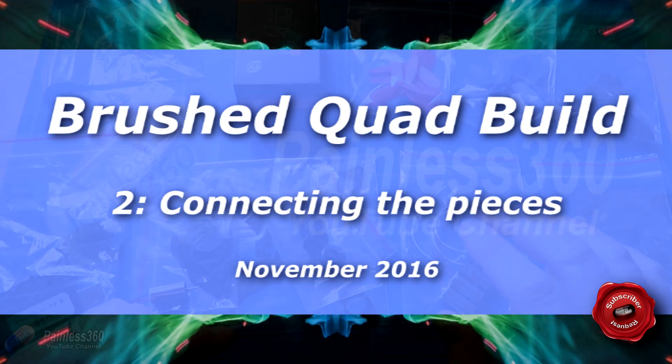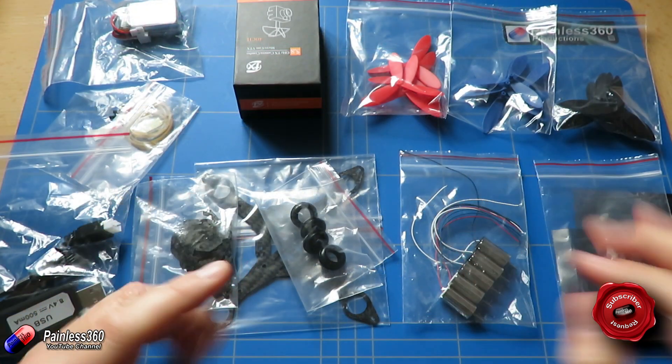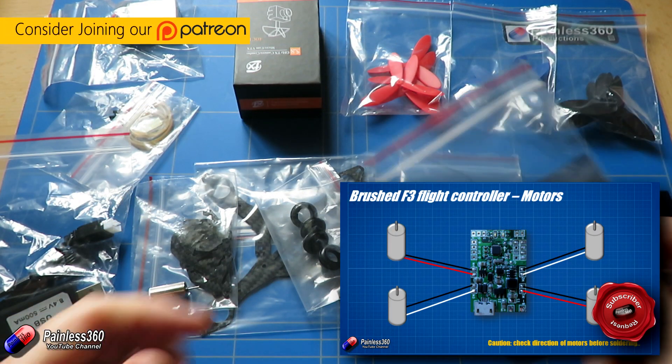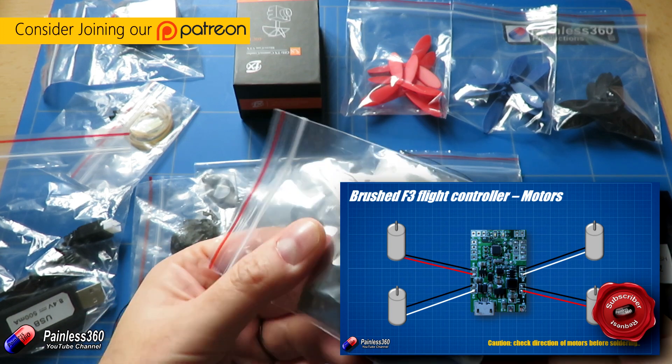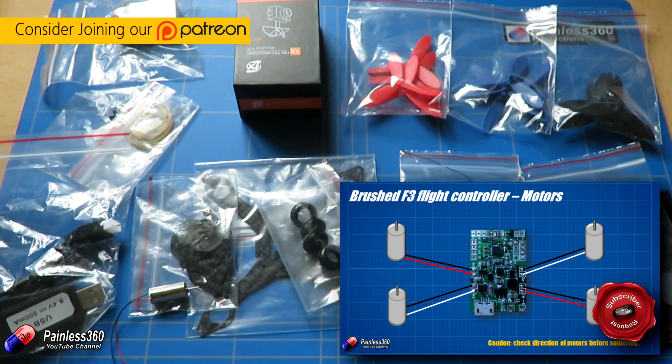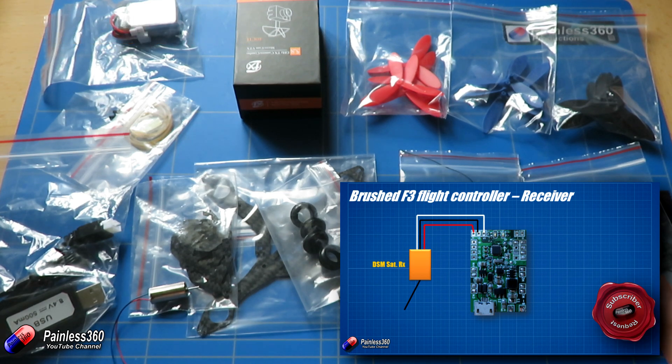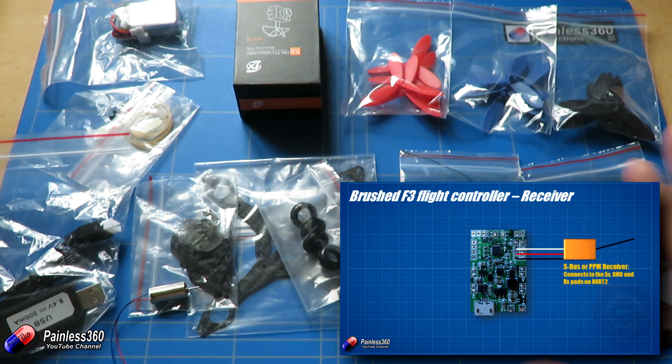Welcome to the second video in our brushed quadcopter build series. In the first video we spent a lot of time looking at the flight controller and talking about how, with the flight controllers that are available, building these things is no longer as weird, wacky, and exotic as it used to be. We're going to be able to use Cleanflight, Betaflight, and a lot of the stuff we've already done on the channel to make our own little brushed indoor flyer.